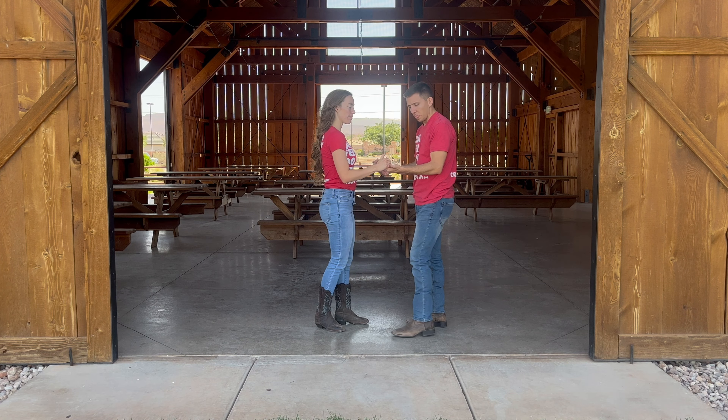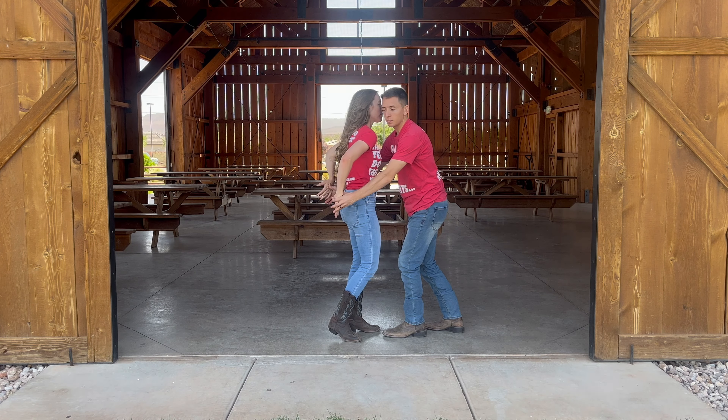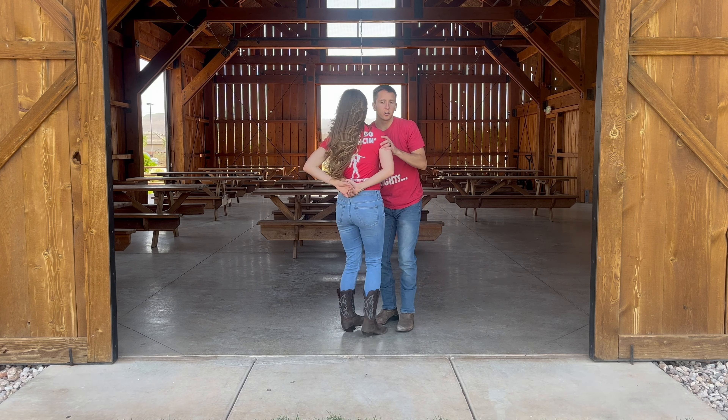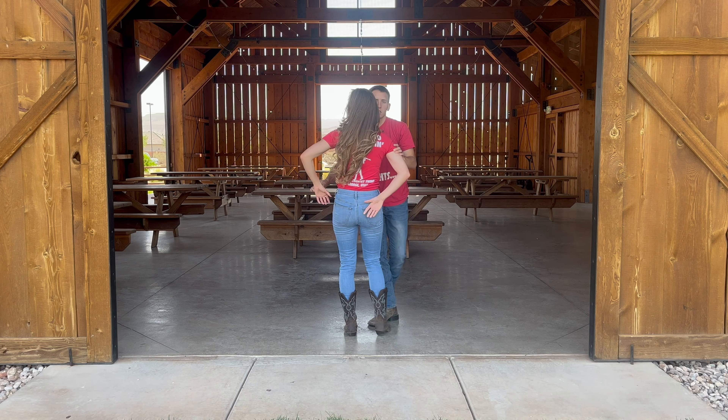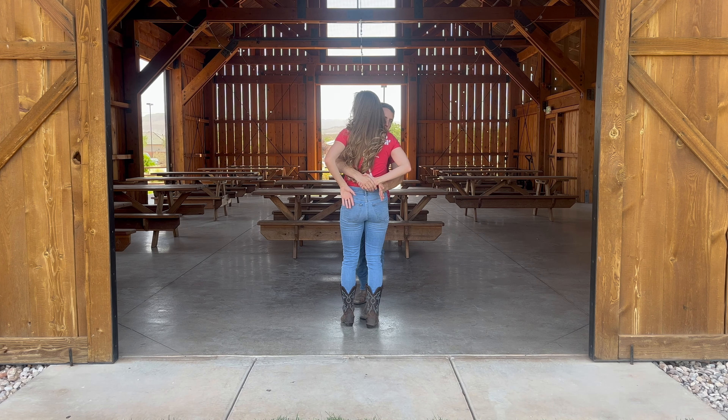First, you're going to start to cuddle, and the first thing you're going to do is go behind your lady's back and go into a handshake behind her back like this. So your hands go back and you grab a handshake.